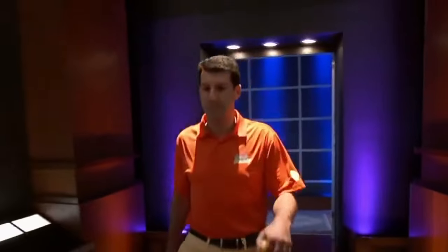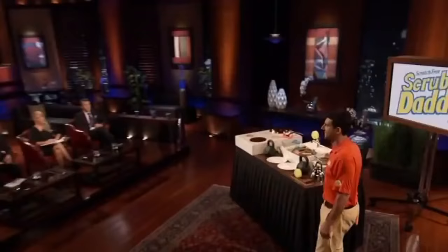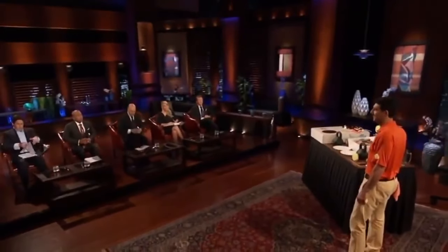First into the Shark Tank is Aaron Krause, who believes his product will make everyday cleaning easier. Hi Sharks, I'm Aaron Krause from Philadelphia and I'm known as the daddy of the Scrub Daddy — the cutest but most high-tech scrubbing tool in the world. Today I'm seeking a $100,000 investment in exchange for 10% equity in the Scrub Daddy business.